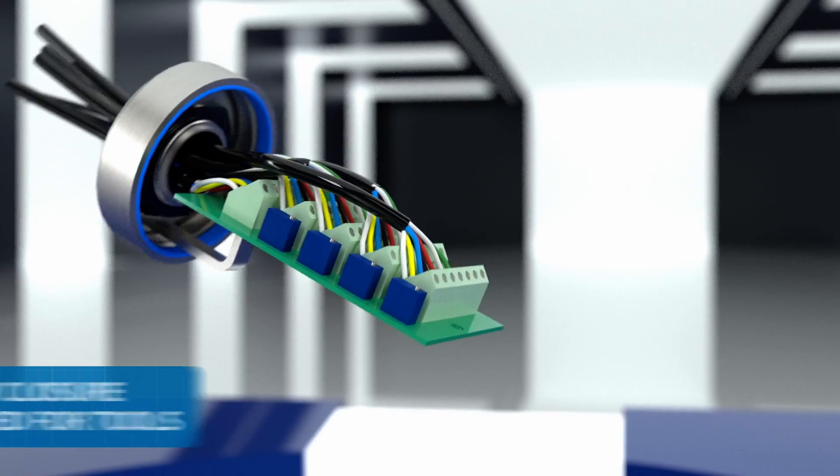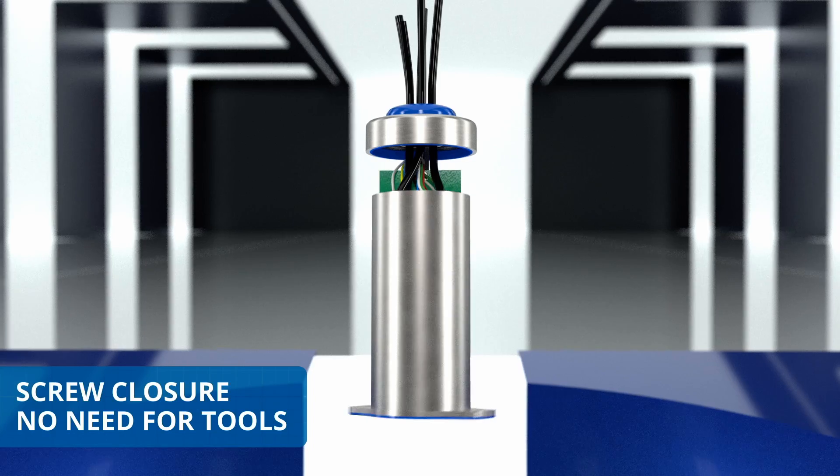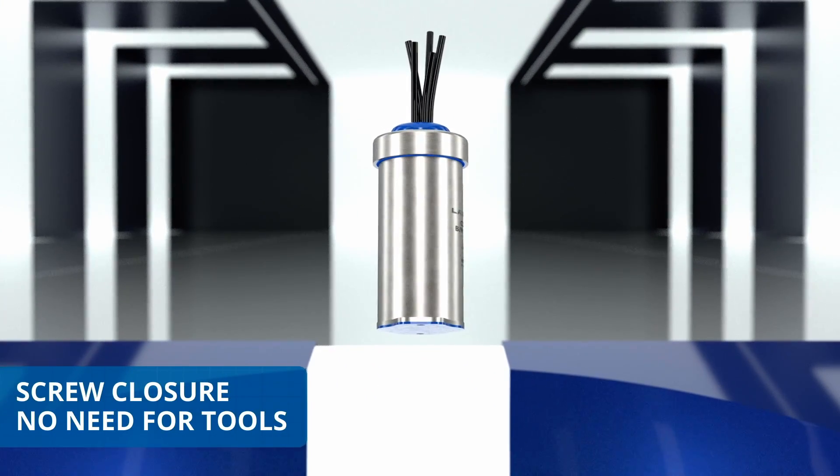The box is designed to be closed without using any tools. Simply screw the body onto the cover — not vice versa — so that the cables do not get rolled up together.